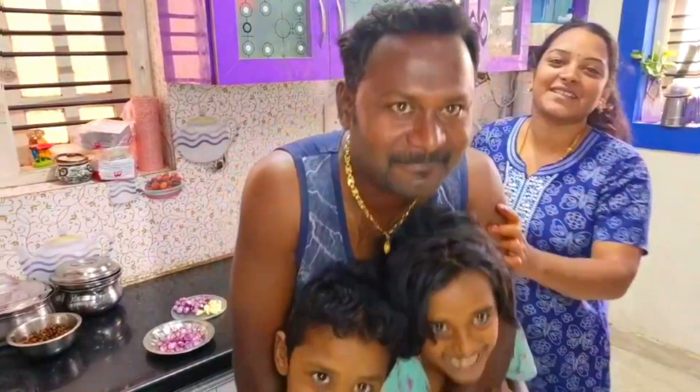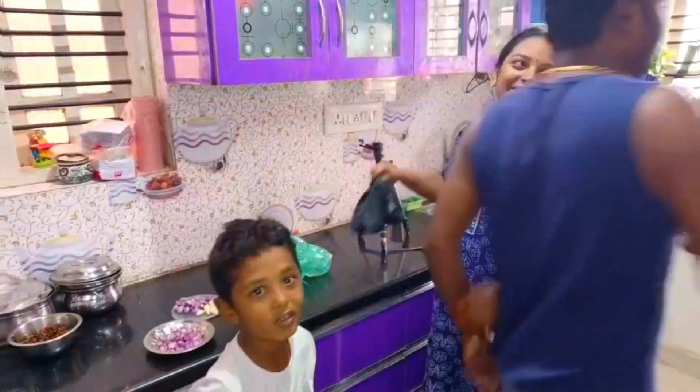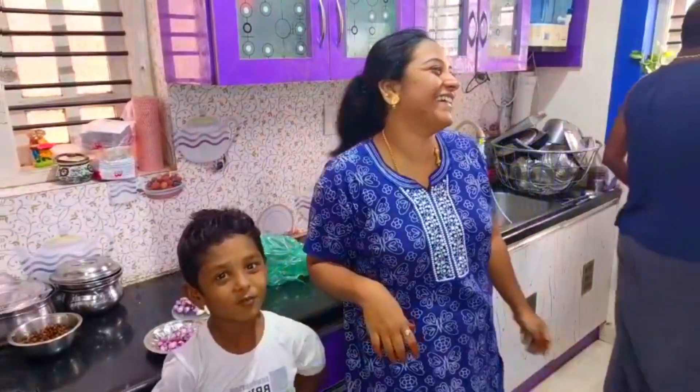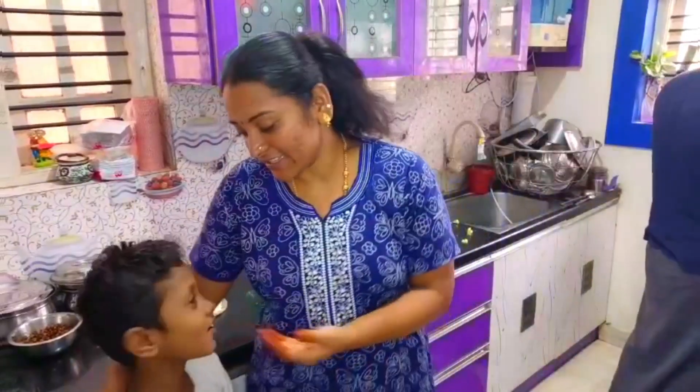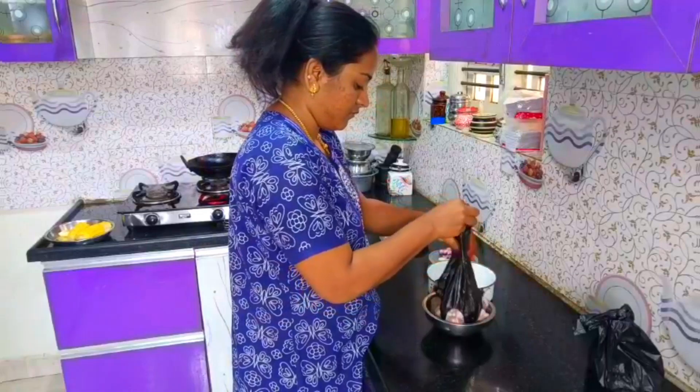Hi friends, it's Sunday. Hi friends, I am going to make curry kolambu.